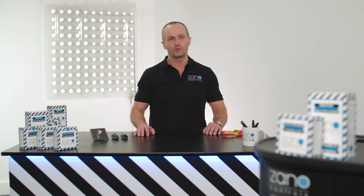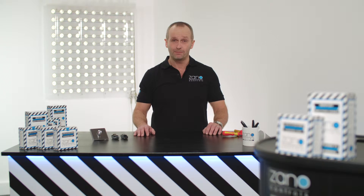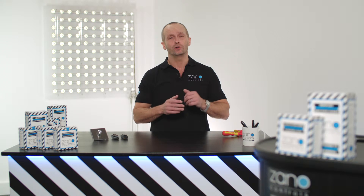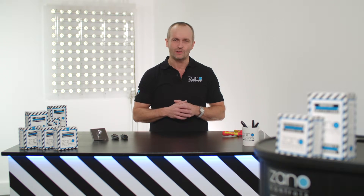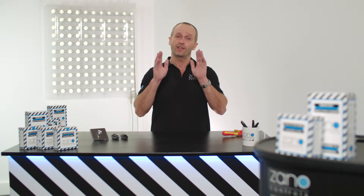Hi, I'm Jack from the Zano Controls technical team and I'm going to show you how to install a Z-Bar remote dimming pack. I'm also going to show you how to get the very best out of your install by using three unique features: the minimum, the start, and the maximum settings.